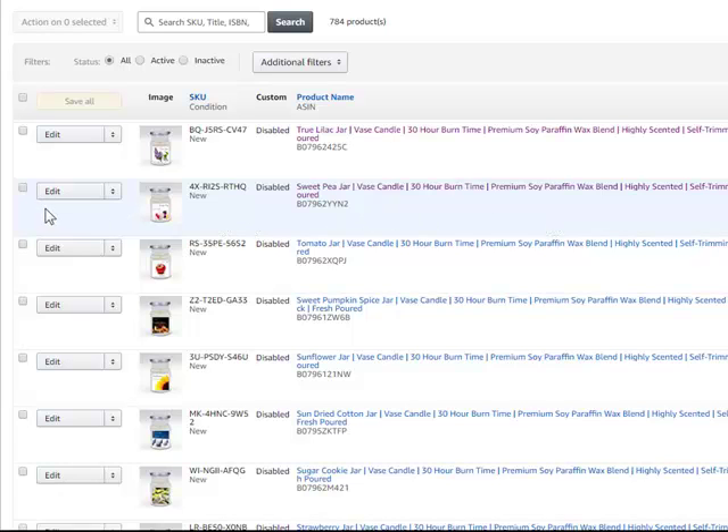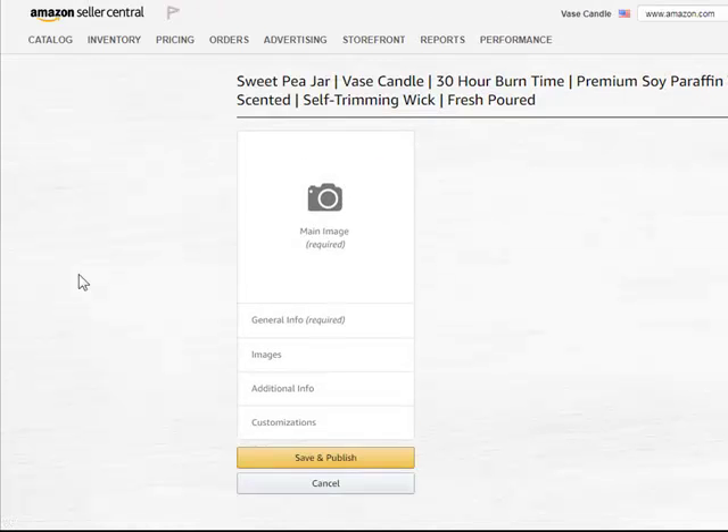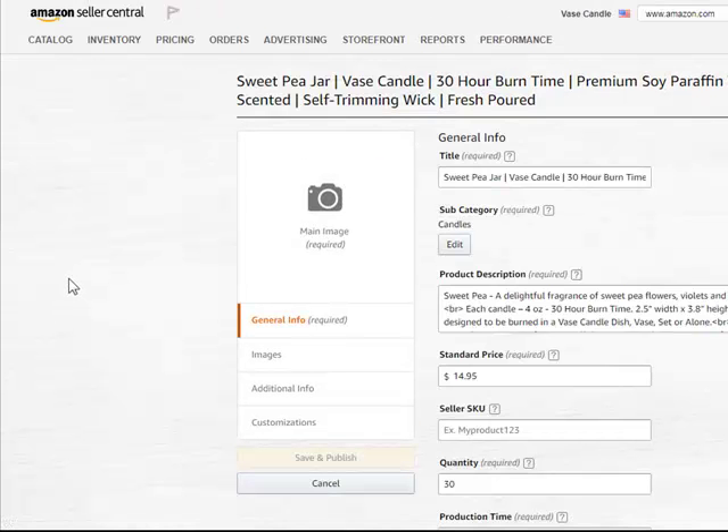Go over to the Edit button and right beside it are the arrows. Click on the arrows and you'll have a drop-down menu. On the drop-down menu, you'll have Copy Listing. What it'll do is bring up a whole new tab and give you everything that you've got in that listing already.